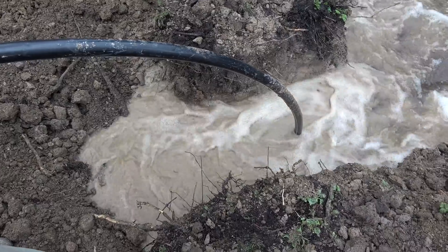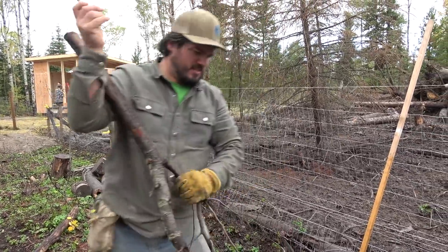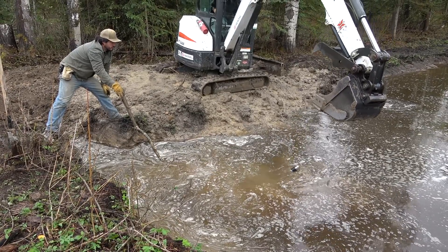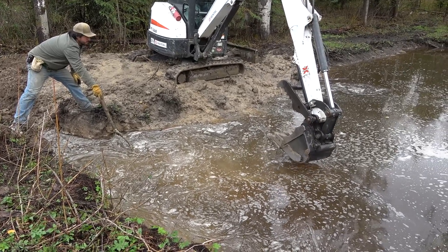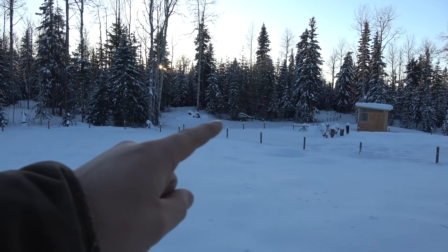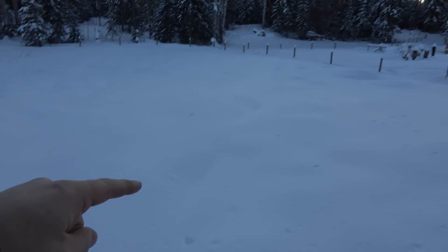Whoa, yep, here comes the lake! I'm making a pipe pusher-downer. The pipe is in the water. I think it's gonna work. Hope so. There's our pond, there's our lake view cabin, and that water line we were working on came right up through there and all the way up here.